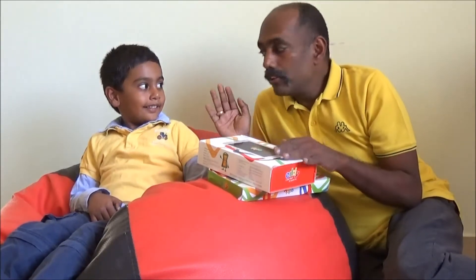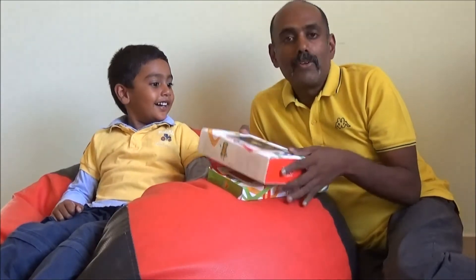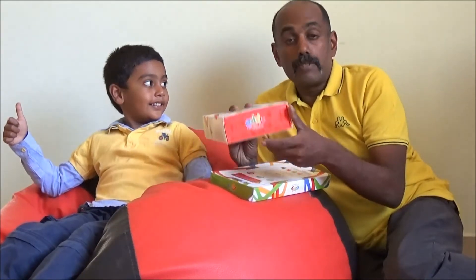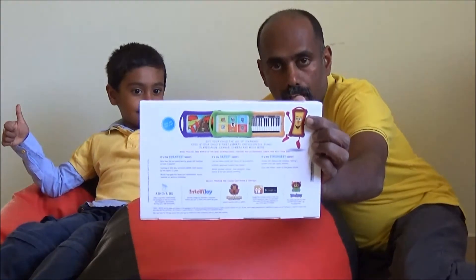So we thought we will do an unboxing together. It says Eddie Smart Tablet for Smarter Kids. It runs on Intel, and let's do a quick overview of this product now.